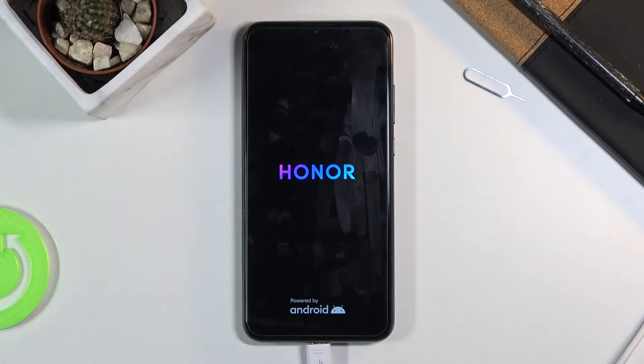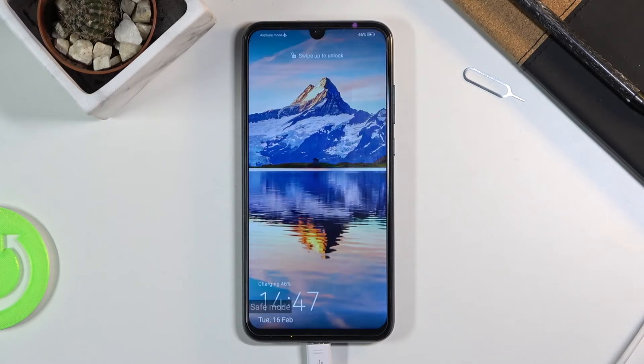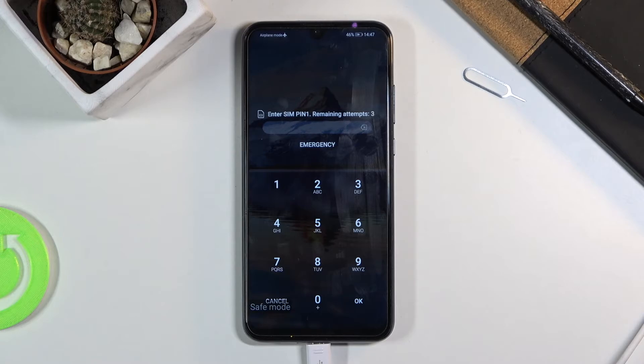So from this mode you can troubleshoot your device. If you have some kind of problem with the device — for instance battery draining too quickly, or the device working super slow or stuff like that — you can put it into safe mode and see if the problem still persists. This will give you an answer if some app is causing you problems or if it's something else.